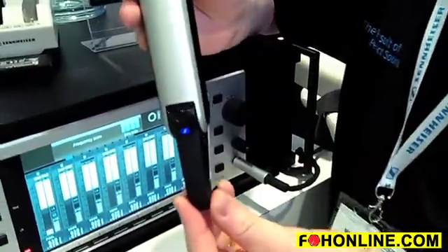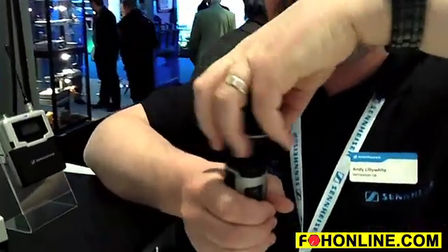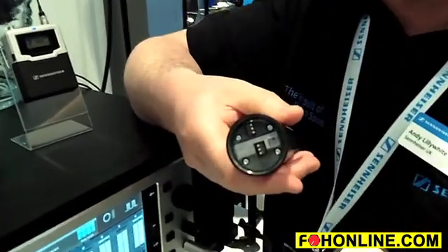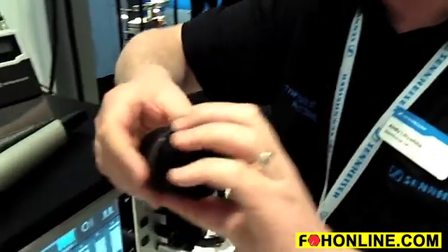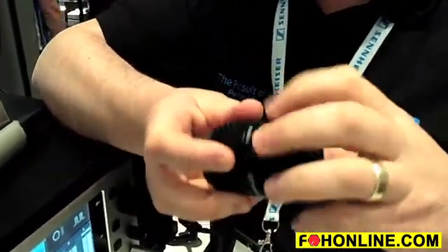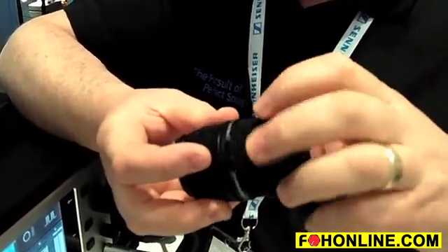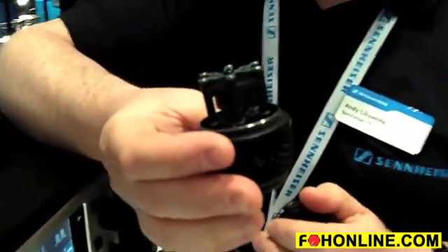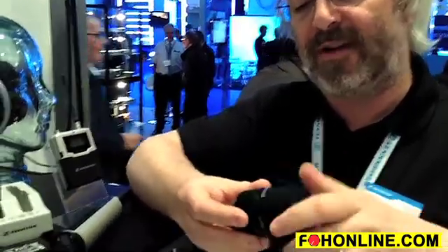The new handle SKM 9000 has the ability to use all the microphone heads from the Evolution G3 series and the 2000 series — it's the same fitting. But there are some brand new heads specifically for the 9000 series, of which this is one, and these have a brand new dual rubber shock mount inside. It really gives incredibly good handling noise performance — absolutely fantastic.